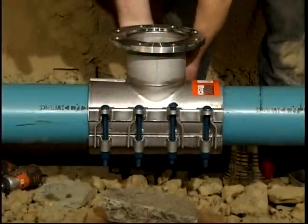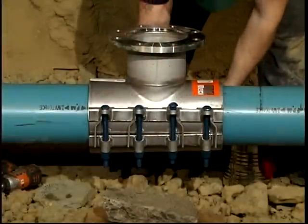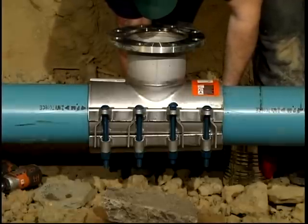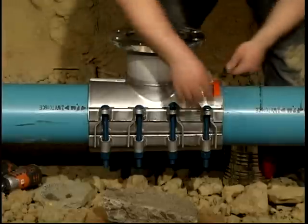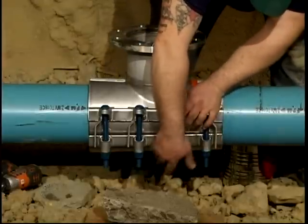This video depicts the proper installation of the Total Piping Solution Stainless Steel Triple Tap Tapping Sleeve in the 4-inch through 12-inch pipe diameters. It's important to keep in mind that you should have the written installation instructions to refer to when installing this product.